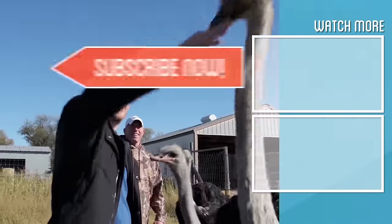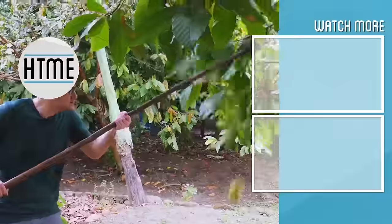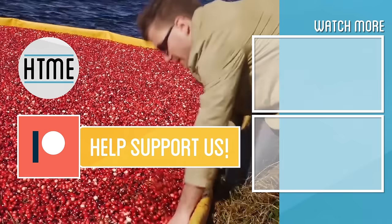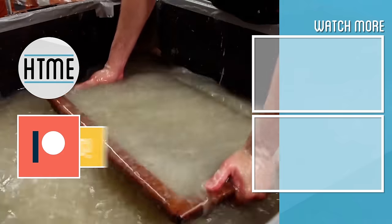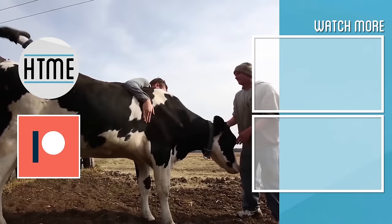If you enjoyed this video, be sure to subscribe and check out other content we have covering a wide variety of topics. Also, if you've enjoyed this series, consider supporting us on Patreon. We are largely a fan-funded channel and depend on the support of our viewers in order to keep our series going. Thanks for watching.